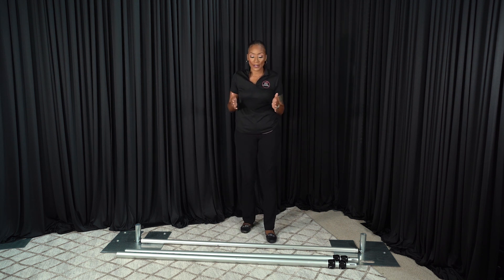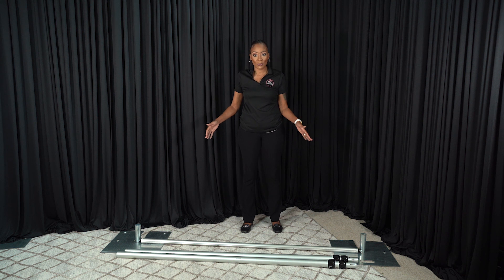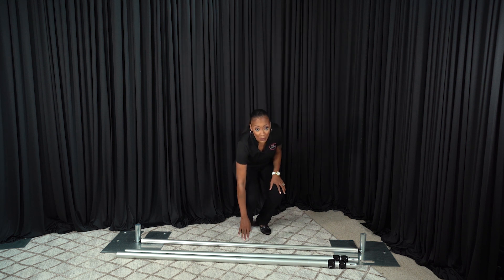Okay guys, so now we're going to go through a basic setup of a pipe and drape commercial kit. What you want to do when you're first starting out is you want to measure your base plates at the exact width that you want your backdrop to be. And you're going to measure that by using your crossbar.